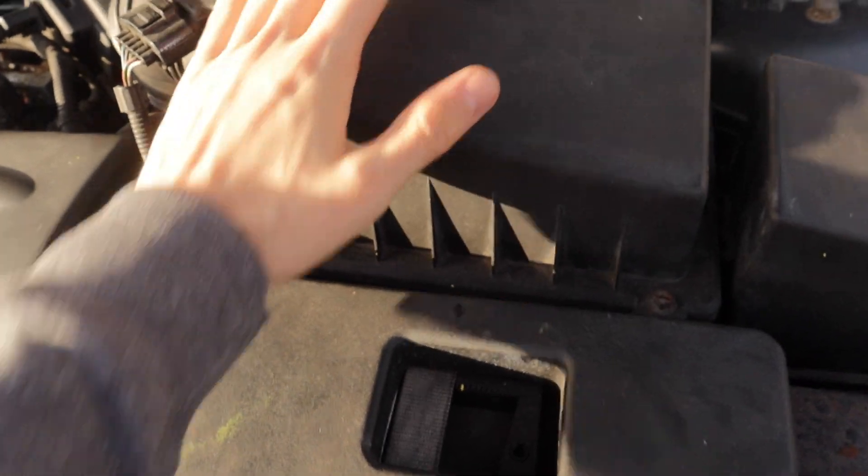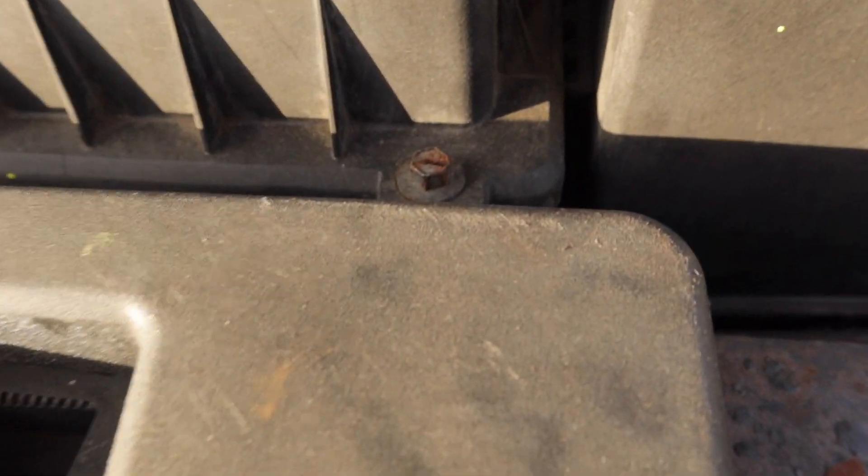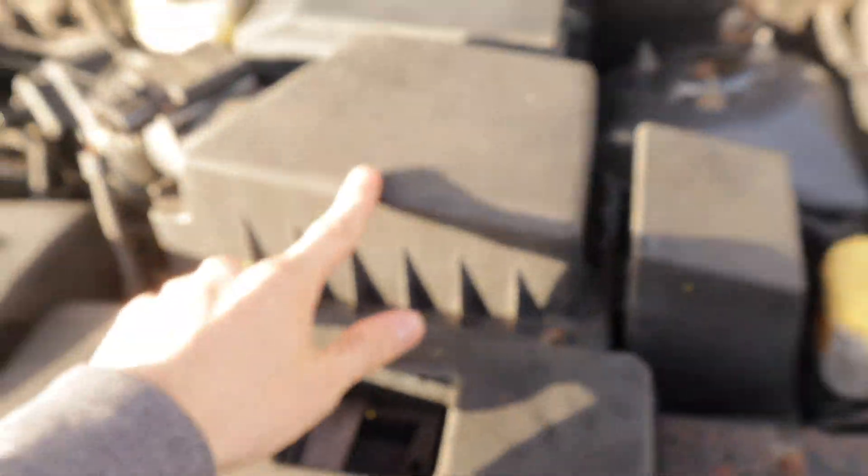The first thing we're going to change is the air filter — it's the easiest to get to. It looks like a 10mm, maybe 8mm. Let's get the parts and get it off.